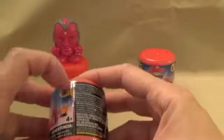Let's see what else we have. It came off easier. Looks like we have Ant-Man.